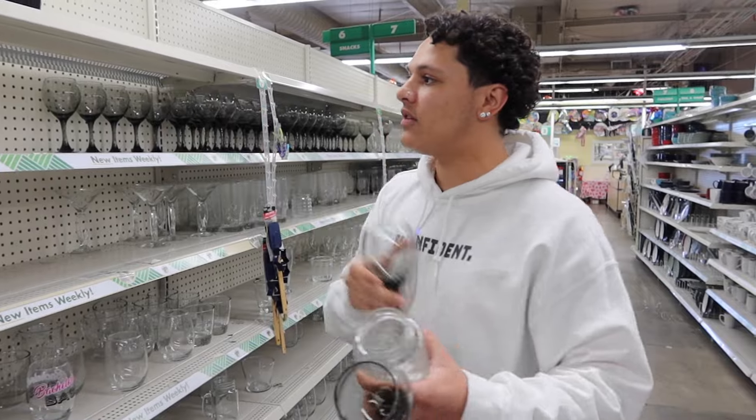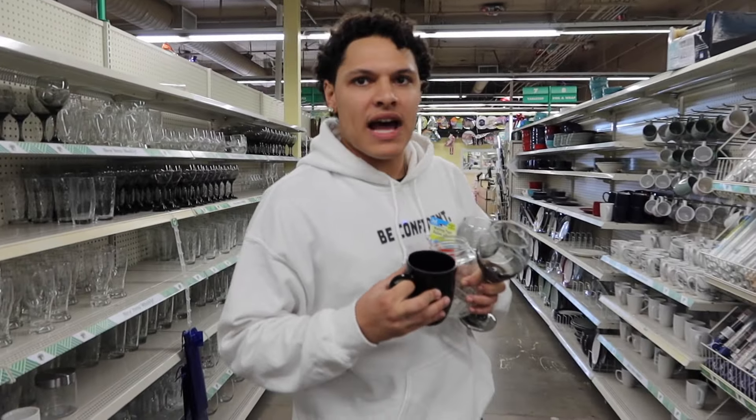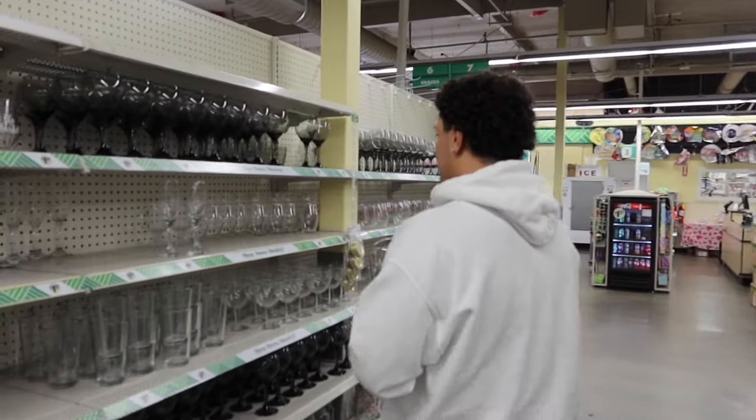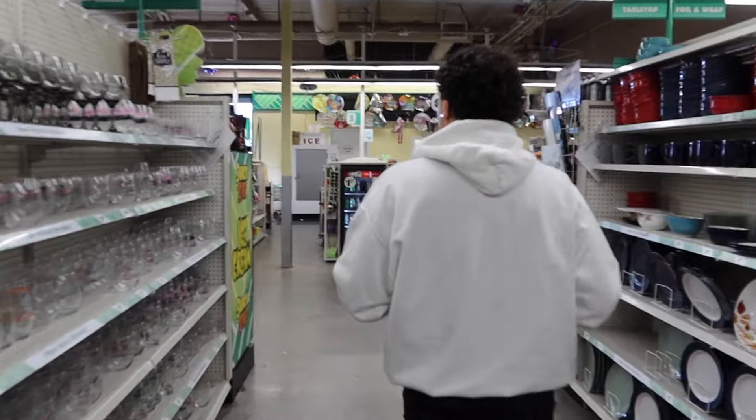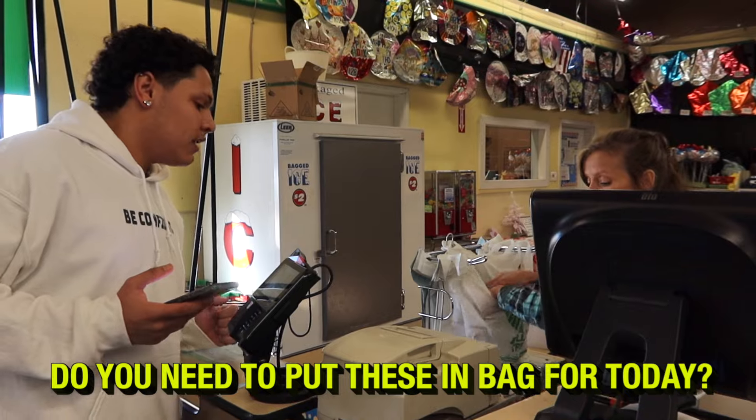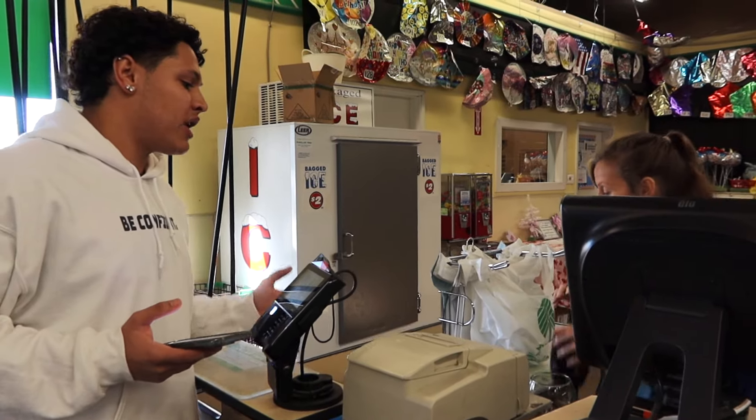Definitely this — pretty loud, this should be pretty good. Should we do like maybe one more just for keepsakes? Yeah, just for keepsakes — that's totally fine. I'm actually planning on breaking it all anyway.